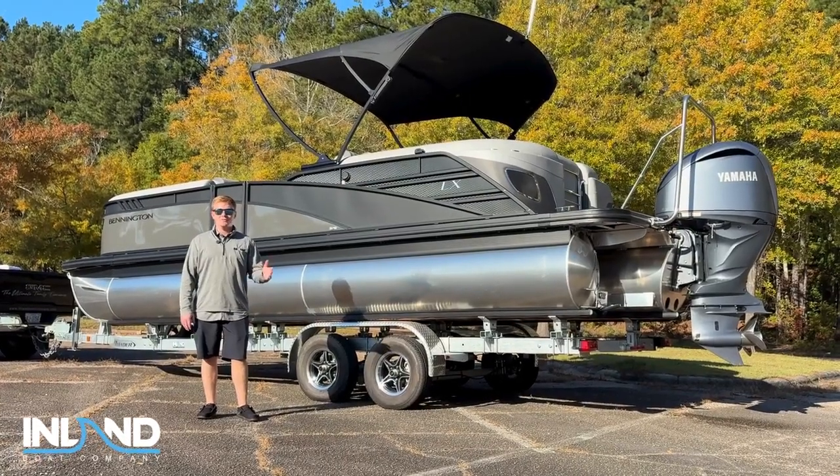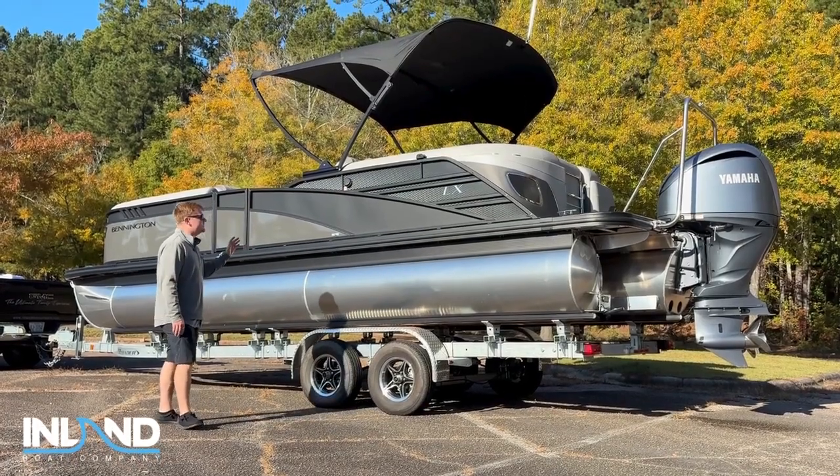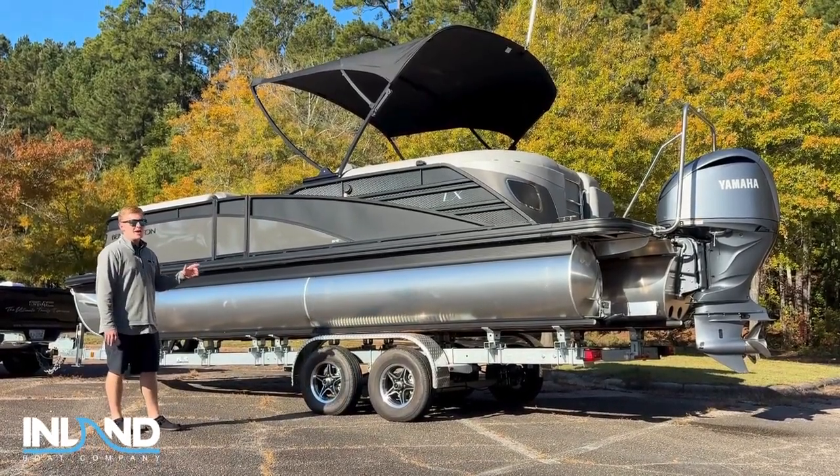Hey guys, this is Tommy Morrison with Inland Boat Company here in Raleigh, North Carolina. Today we're going to be looking at the 2024 LX Sport Fastback.